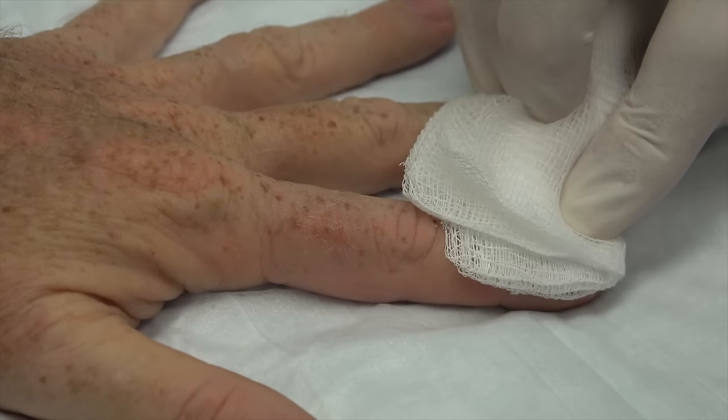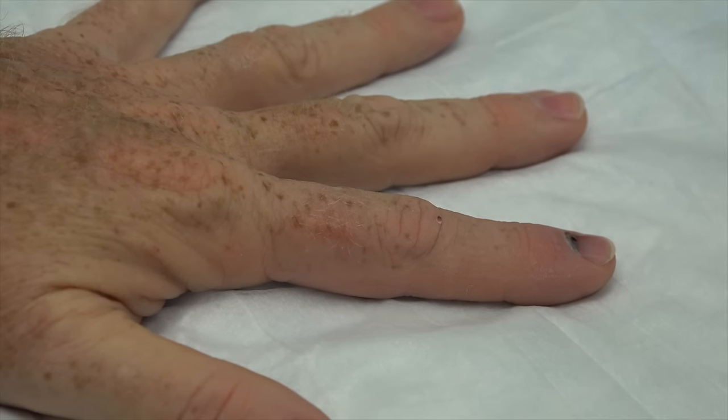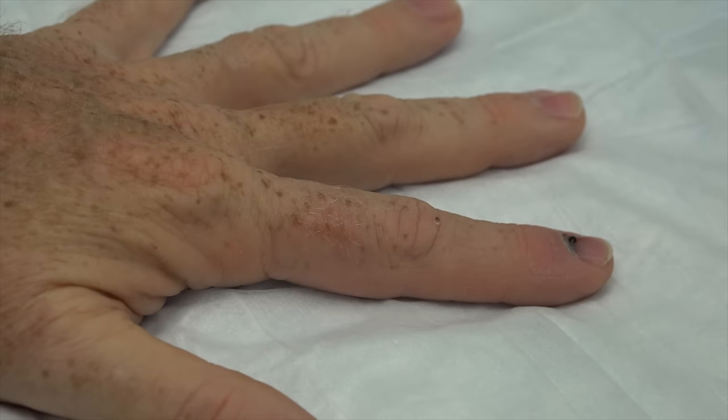It's still got a little bit on the end. I felt that — that hurt more, didn't it? All right, so we're going to put a bandaid on that. Don't put any ointment on that. We want this to be able to still drain a little bit tonight if it needs to, so just a dry dressing. If you put ointment on it, it can plug up the little hole that we have in the nail — we don't want that to happen. So be careful.